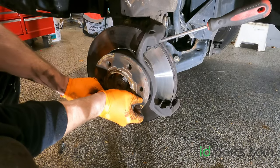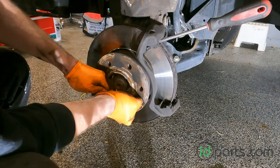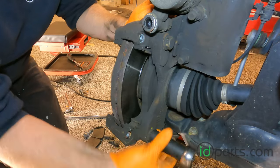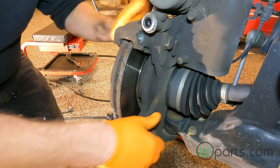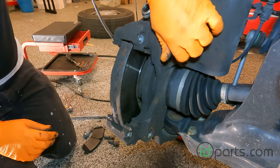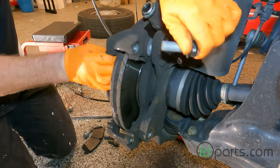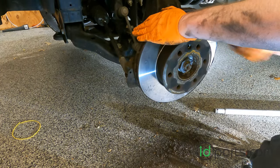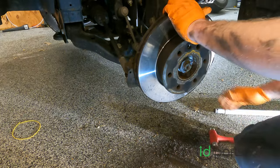To remove the rotor, we'll have to remove the T30 Torx rotor screw. And then we'll also have to remove the caliper carrier by removing the two bolts in the back. With the two bolts out, the carrier can be removed. Rotors on these models tend to get stuck to the hub a bit, so be sure to have a good dead blow or sledgehammer nearby.